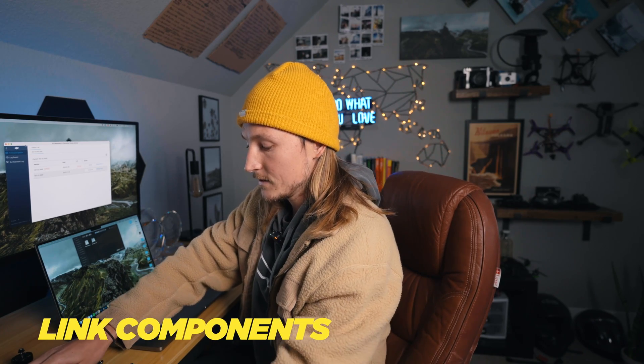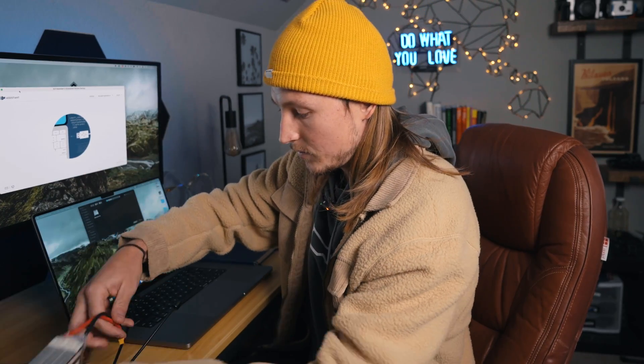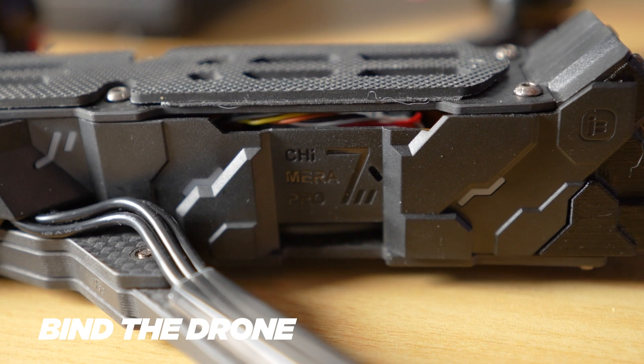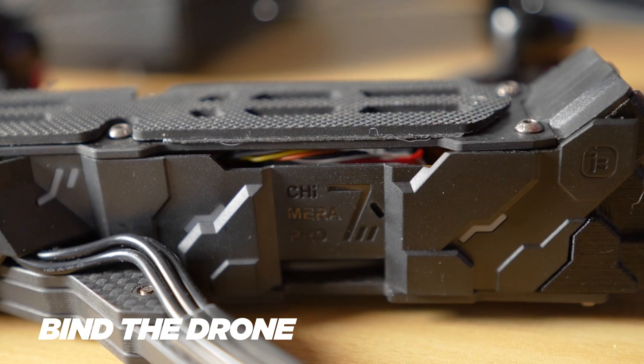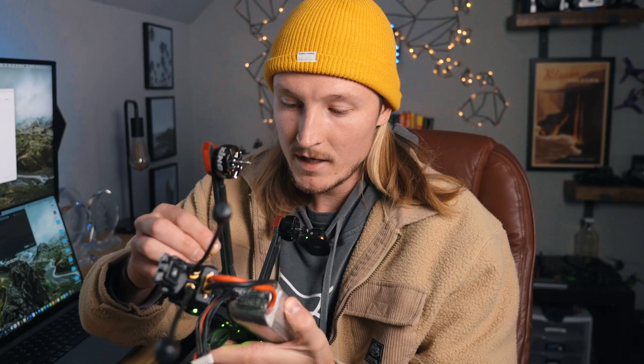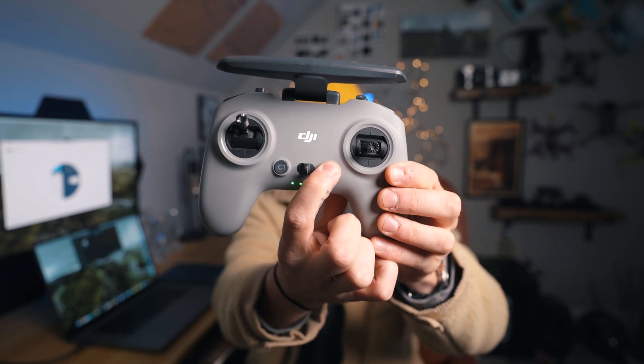Now let's get all the components linked before we head into Betaflight. Grab your battery and plug your drone in. The first thing you're going to want to bind are the goggles — just hit the bind button there. Once you hear that beeping noise, you know the goggles are connecting. Next up, bind the drone itself — the bind button on this Chimera is right on the logo. Then to bind the controller: turn off the goggles, hit the bind button on the drone again, and hold the button on the controller for a few seconds until it starts beeping. Once you have full green bars, it's linked.